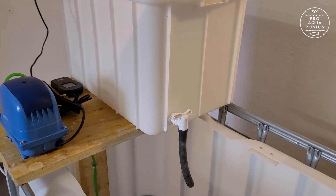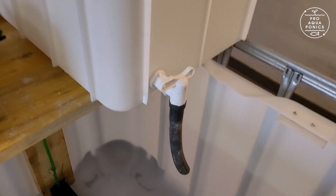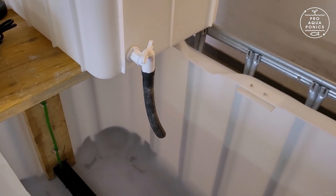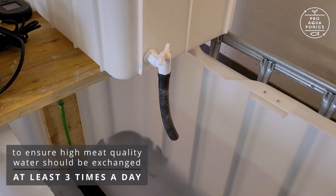We control the water flow from the temperature tank to the IBC via this manual valve. We adjust this valve so that the water inside the tank is exchanged twice a day.